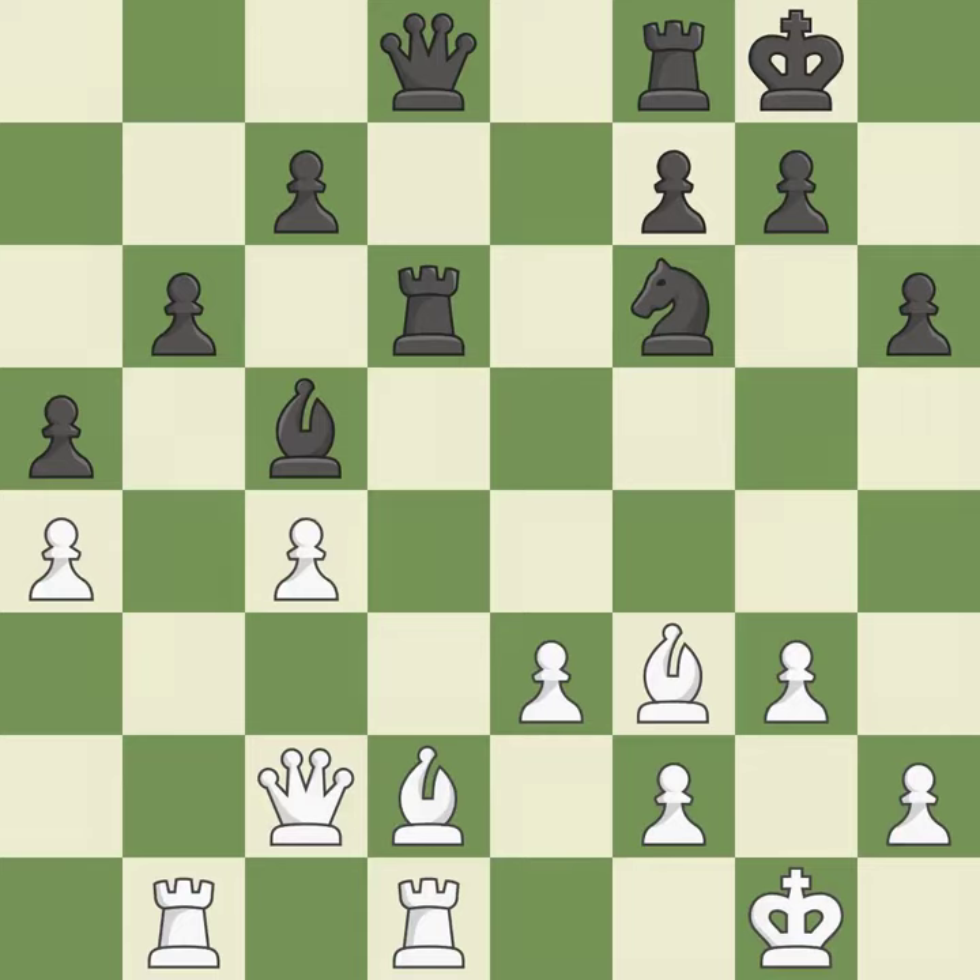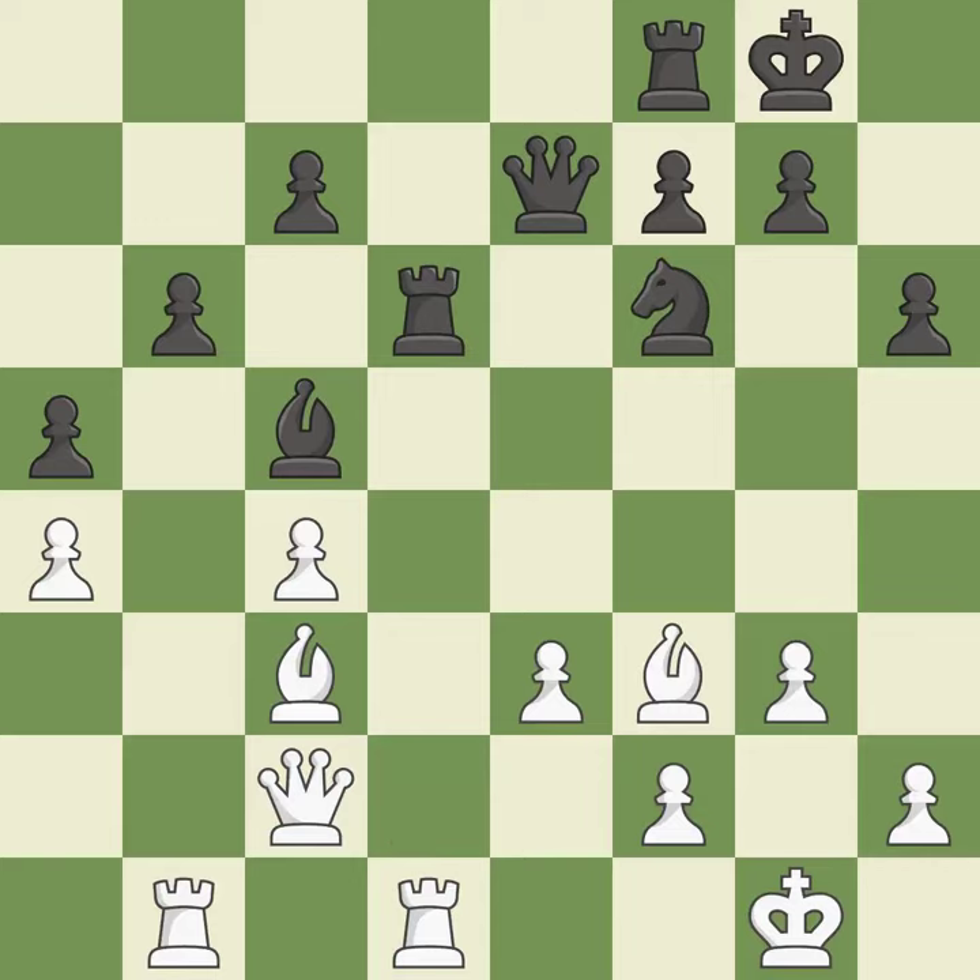There were worse moves, but also something much better — it is an inaccuracy. By developing a queen from its beginning square, this activates the queen — it is ideal. This offers to exchange pieces of equal value. As a result, the rooks are placed in a single file and are able to cooperate to pose a danger.